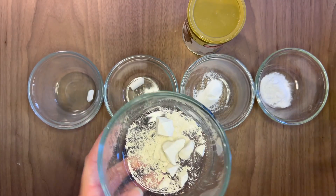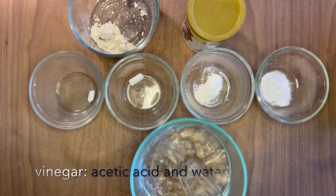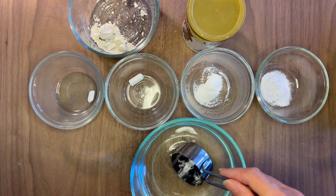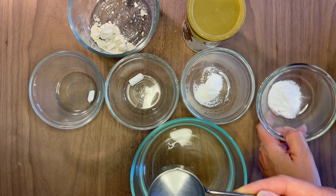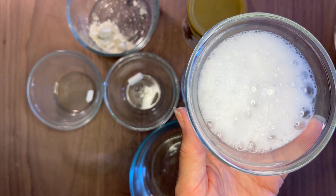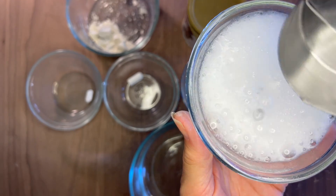We're going to be doing it in comparison with all of these different materials. I have my vinegar and I'm just going to be using about a quarter cup to mix with each of these different materials. The first one we're going to do is baking soda, and we're going to go kind of slowly because we already know what happens — it just fizzes quite a bit.